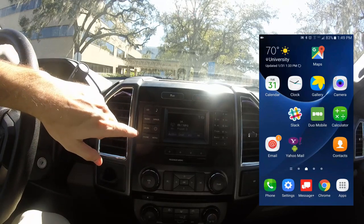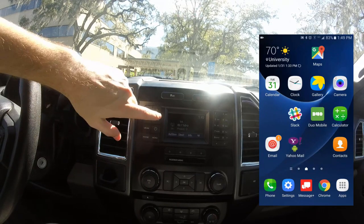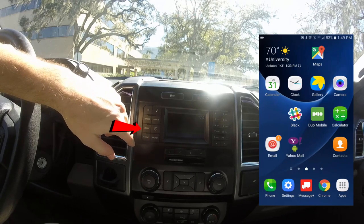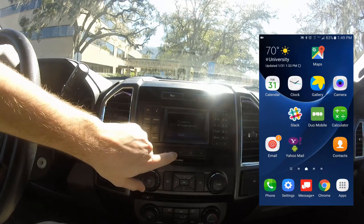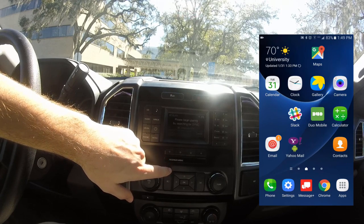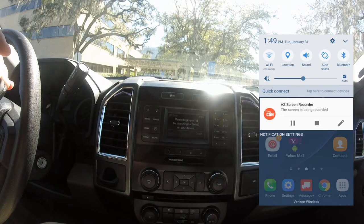On the vehicle — in this case it's a 2016 F-150 — it's on the radio setting right now. Click on media, hit device, say add, then search for SYNC on your device and select SYNC once it is found.